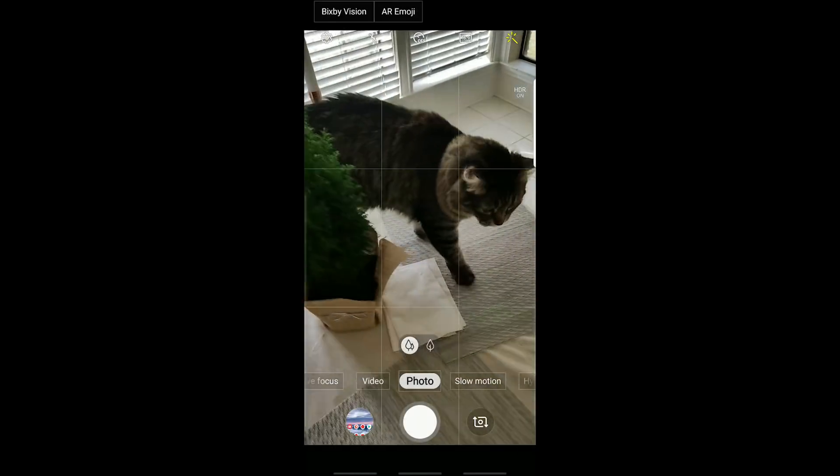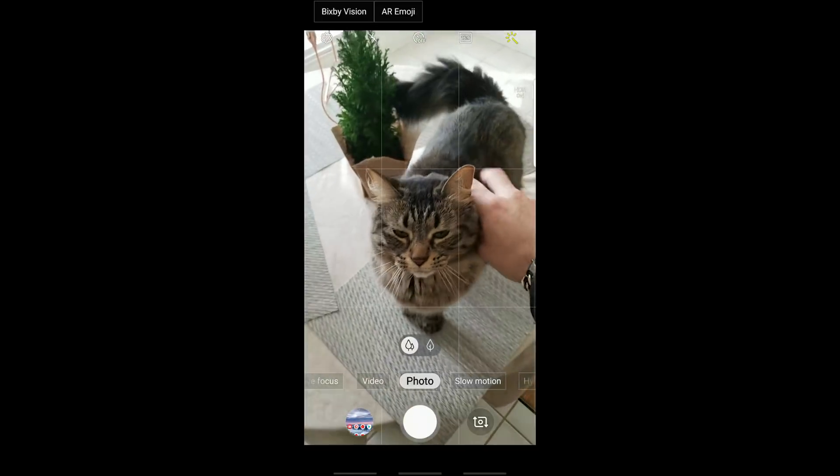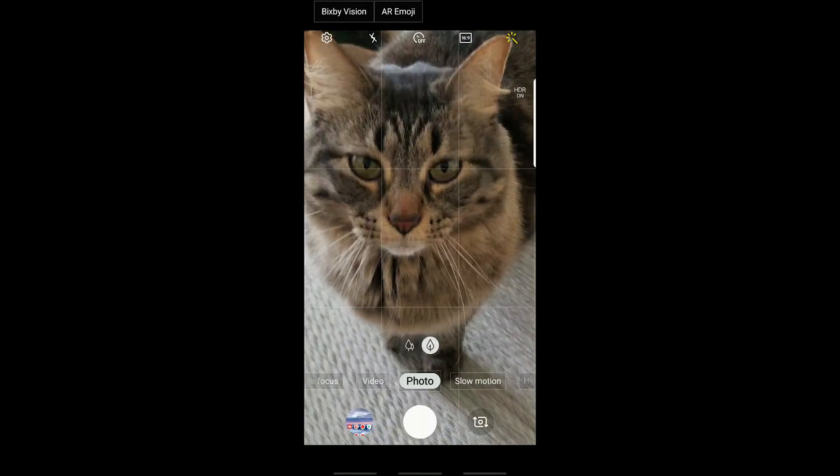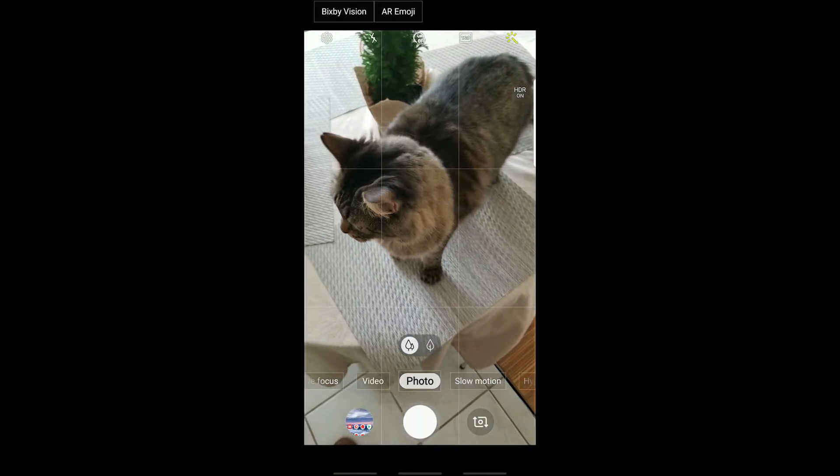Now onto the rear-facing camera. Contrary to what I thought it was going to be, that one tree and two tree buttons right there above the photo means that you go from the regular to the zoomed in, just like it was with the Note 8 — except it was like 2x or whatever. Just a nicer way to graphically represent it.